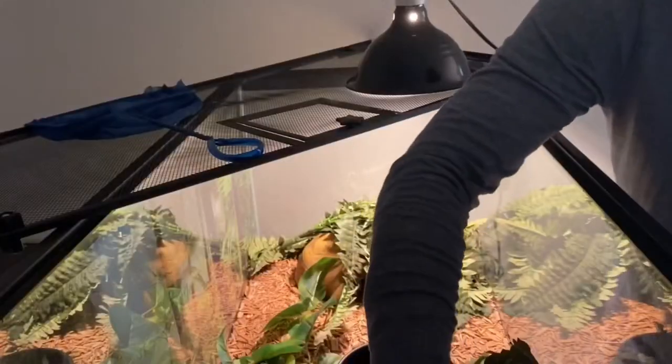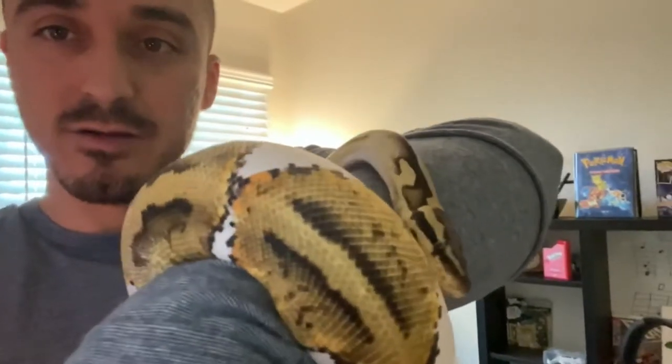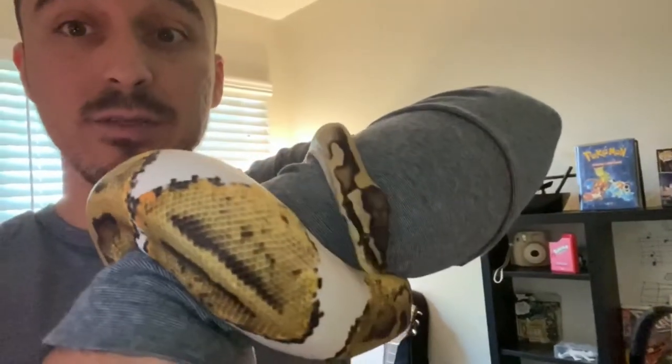I have four ball pythons. One is quite new — it's in a tank right there. She's a pie and I can't wait to breed her soon, though I know it's going to be years. She's out now and she's a very pretty snake. When I first got her she was really skittish, but I just love the color on her.